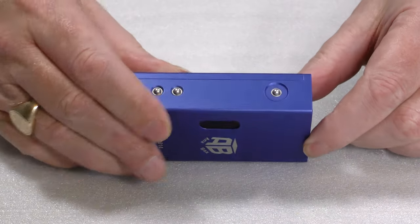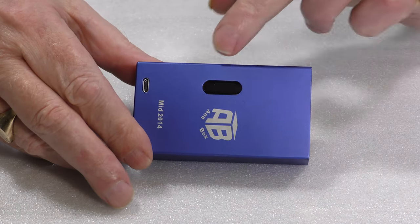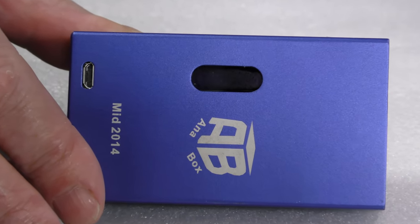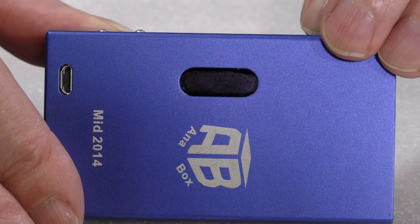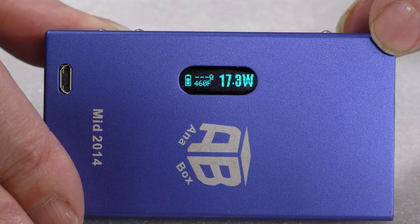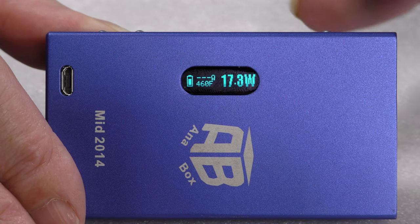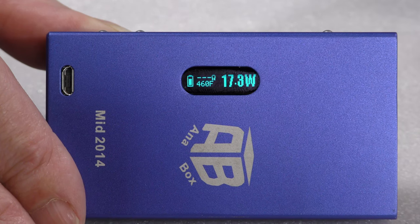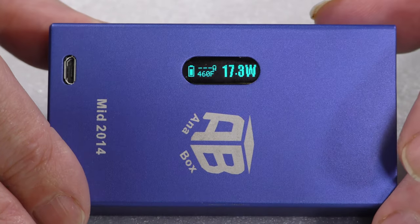Looking inside, across the top you'll see the fire button, up and down, and the display. When I press the button it says 'hello smoker.' There's no Evolve logo on there, so it's a cloning form factor, and the display looks very familiar — it's in the original Evolve DNA40 style.